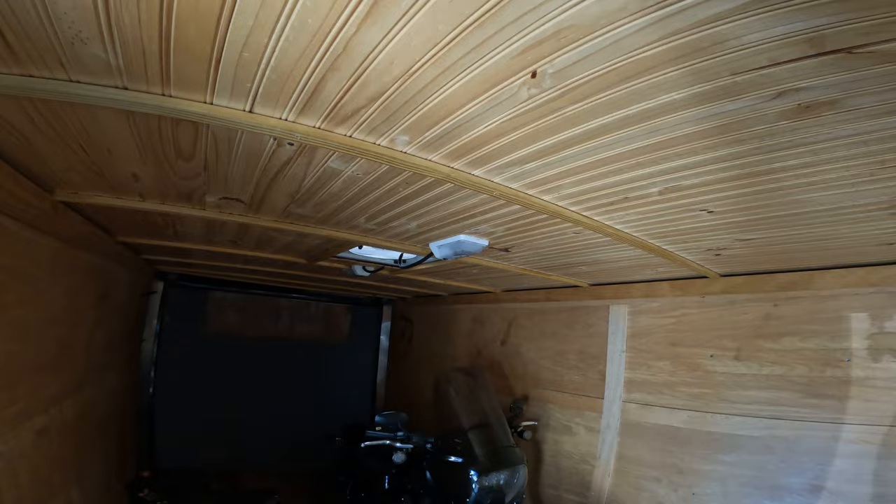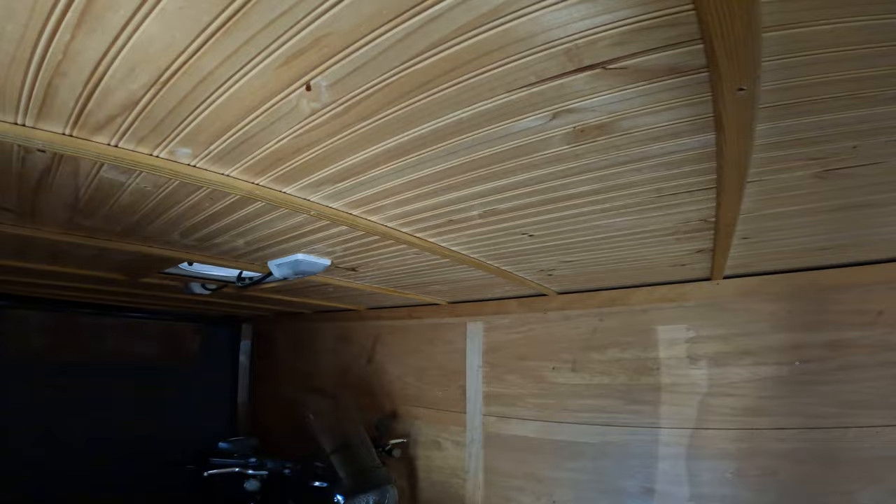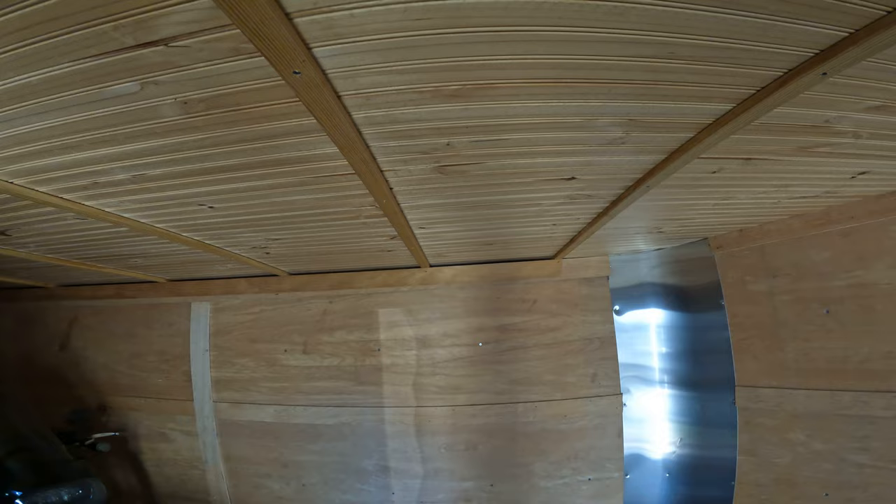Just got that tongue and groove. Took me and my wife a day to peel back these panels, put the insulation in, and then another day to put this roof up — just jimmied it up there with a little bit of material.